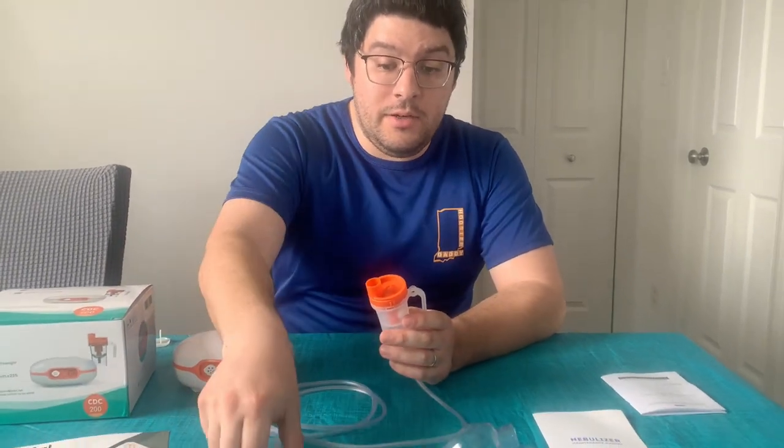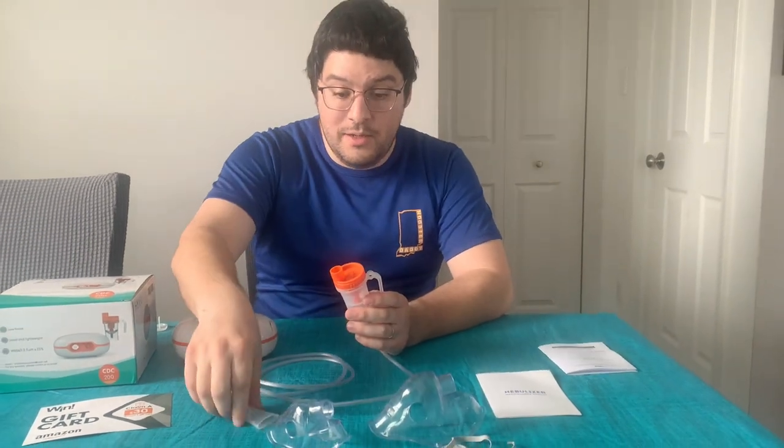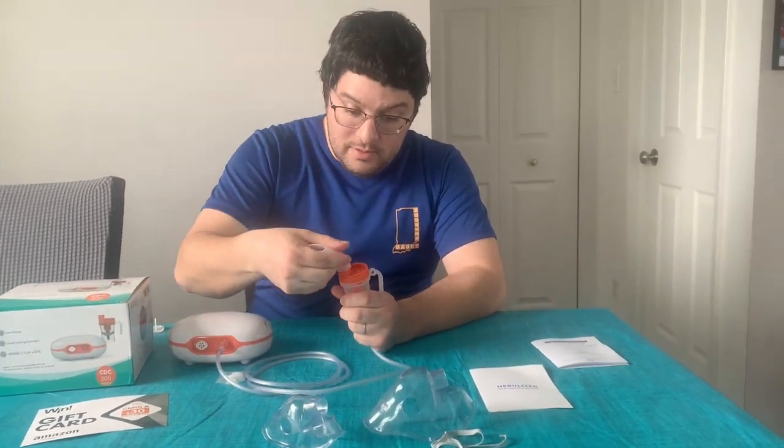At this point, you would choose what kind of delivery method you want for the nebulization. Either you have your mouthpiece or your mask. For this demonstration, I'm going to use the mouthpiece here. Put that on.